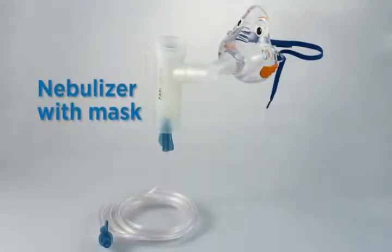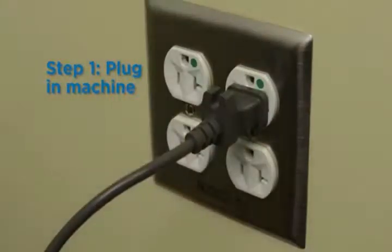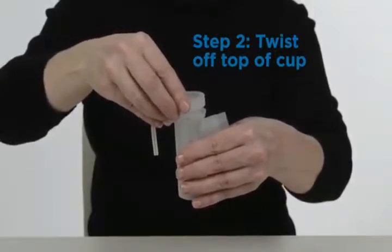This is a nebulizer with a mask. There are different nebulizer cups, and your health care provider will tell you which cup to use for your child's medicine. Always use a snug-fitting mask that covers your child's nose and mouth. Different nebulizers can be used to deliver medicines. Children under the age of 7 usually need to use a mask, while older children will learn to use a mouthpiece.